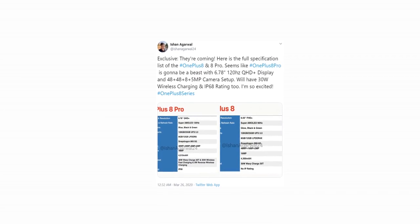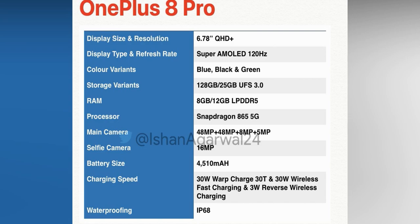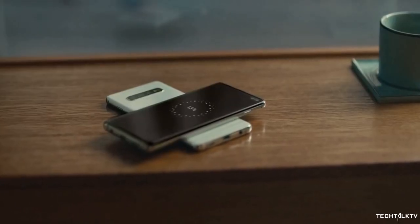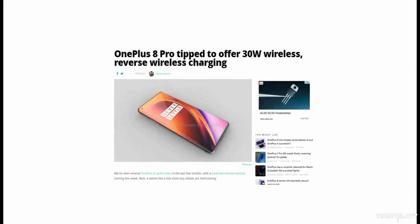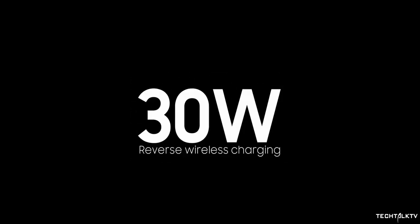Also, we have a detailed spec sheet of the OnePlus 8 and OnePlus 8 Pro courtesy of Ishan Agarwal. Much of it we know already, but there are a few things to point out. The first is reverse wireless charging. Earlier it was said that the OnePlus 8 Pro would have 30W of reverse wireless charging, which seemed too good to be true — and as it turns out, it was. The phone will only have a mere 3W of reverse wireless charging, which pretty much makes it useless.